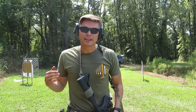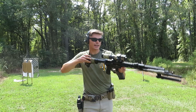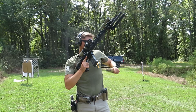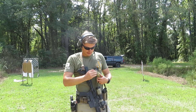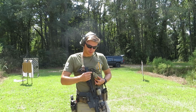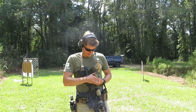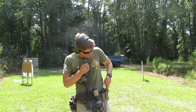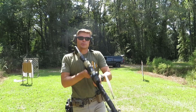My last drill is what I like to call the interrupted bill drill. I'm going to load three rounds into this empty mag, shoot a bill drill as fast as I can, and conduct a reload in the middle.